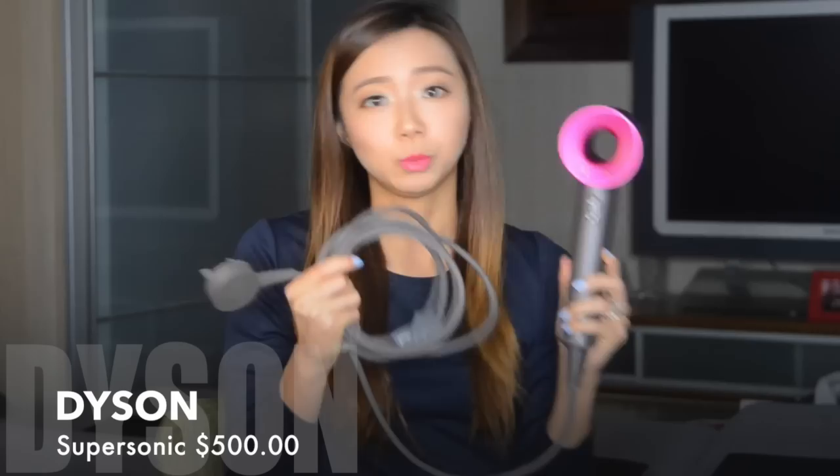The very first one is the Dyson Supersonic Hair Dryer. This is so highly raved and it is quite expensive — $500 Canadian dollars. So I'm going to show you an alternative that I prefer. It's much cheaper and it actually performs much better than the Dyson.